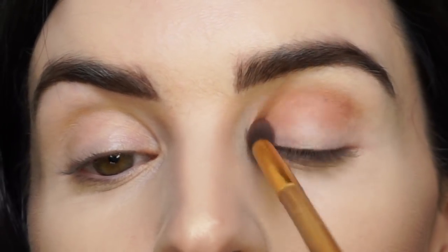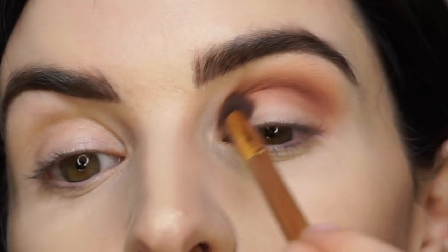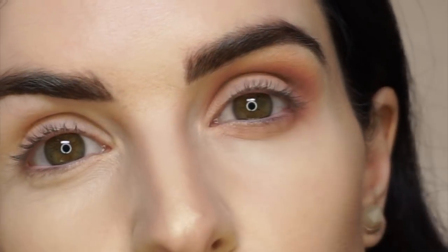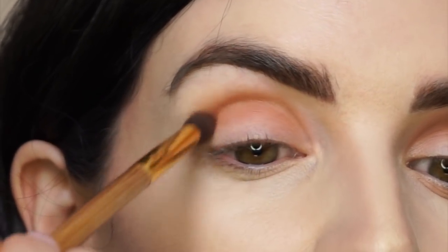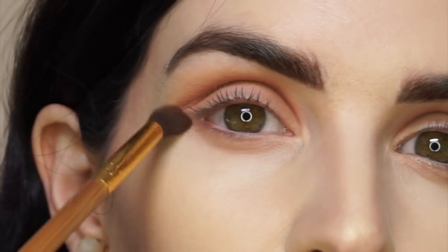Now we're going to move right into eyes. We're going to be taking our Tartelette in Bloom palette, and I'm actually going to be mixing the shades Rebel and Sweetheart — these two bottom ones — and we're going to apply this right into our crease and right along our lower lash line. Now we're going to pick up the shade Flower Child, which is right here, and we're going to apply this all over our lid.